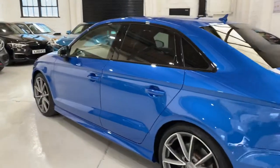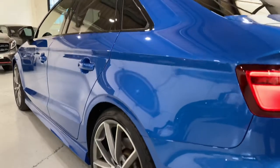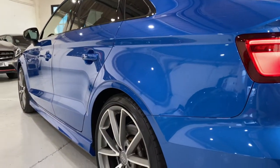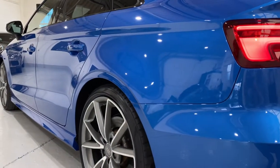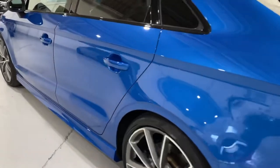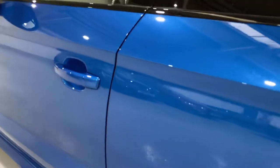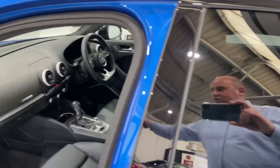Let's take a look inside. I'll just come down low on this side as well to show you — again, no ding dents, no ripples or anything in the paintwork, no chipping on the edges of doors. All the black gloss has also been machine polished.